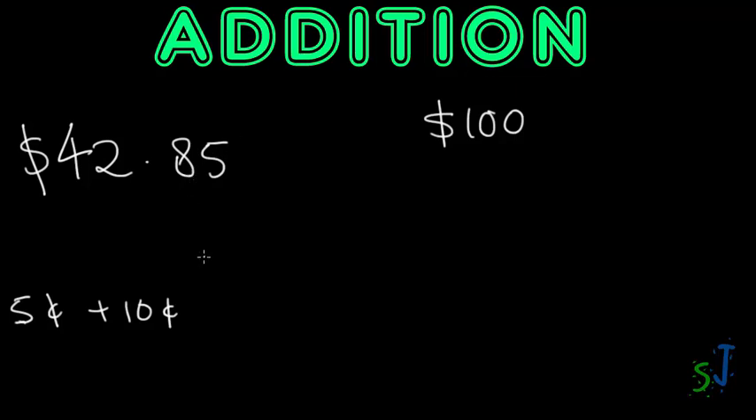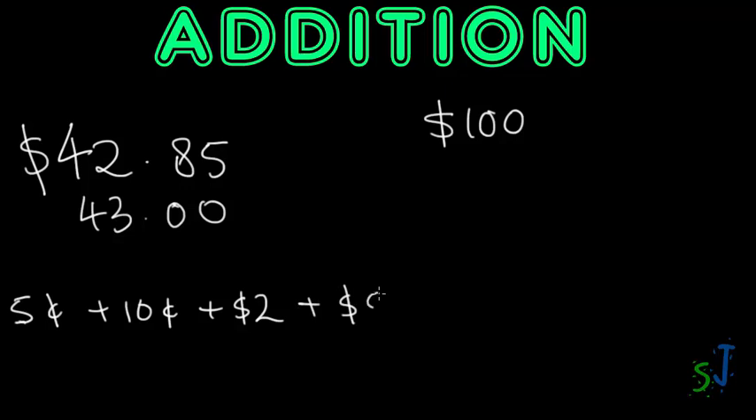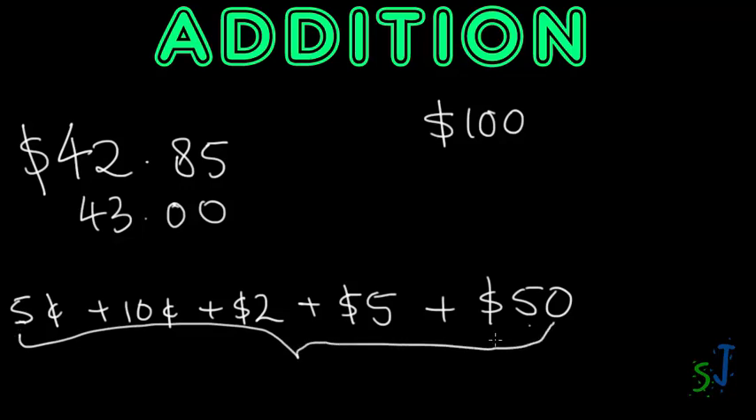Now I'm at $43. To get to $45 I pick up a two-dollar coin — now I'm at $45. Then I pick up a five-dollar note to get to $50. Then pick up a $50 note to get to $100. So the change is: 5 cents, 10 cents, $2, $5, and $50 — that's the total change owed to the customer for a product that costs $42.85 from a $100 bill.